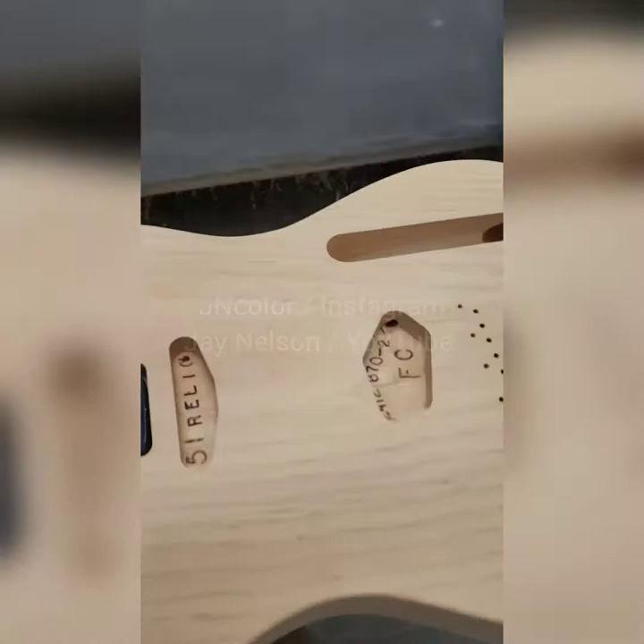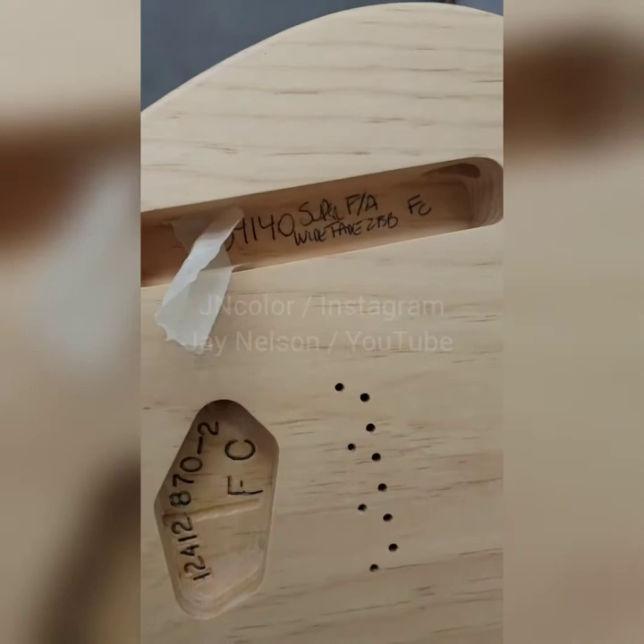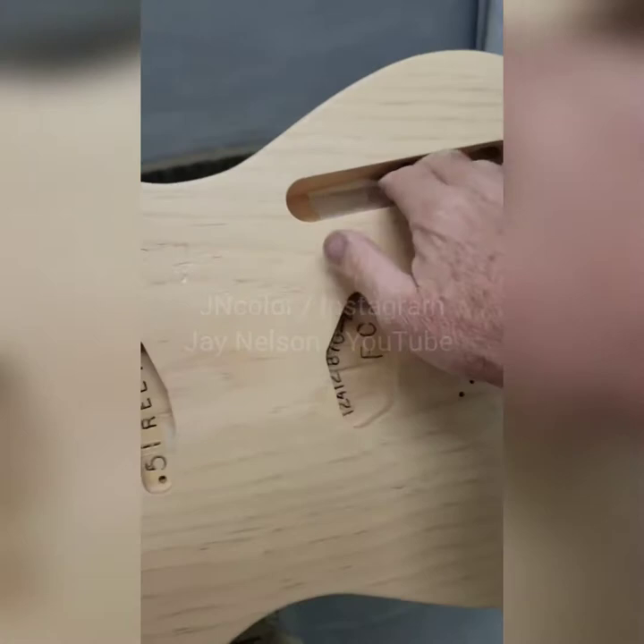Good old times here, right? Alright, I don't know what this is — looks like Klein, right? This is going to be a wide, faded, two-tone. It says: super faded, wide, fade, two-tone. Flashcoat — see that FC? Flashcoat. I'll talk about that later.